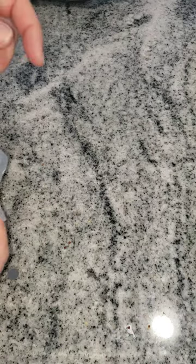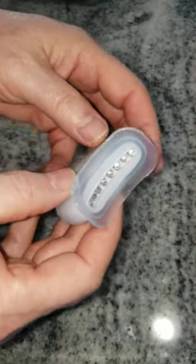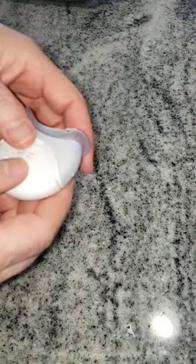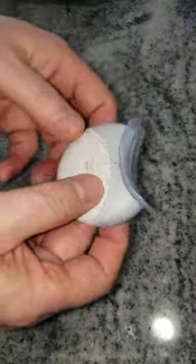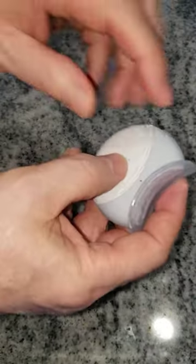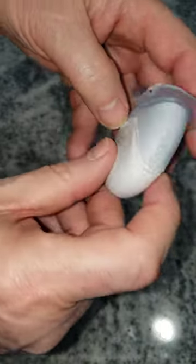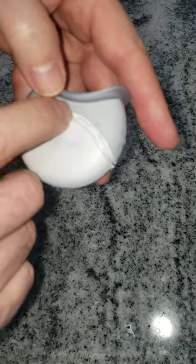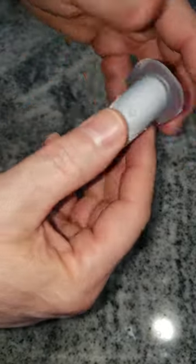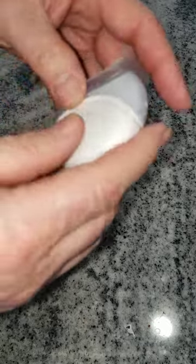My teeth whitening LED light started getting funky, flickering and shutting off earlier than five minutes. There's got to be a battery in here. If you notice around the middle part here, there's what appears to be a silicone bead.